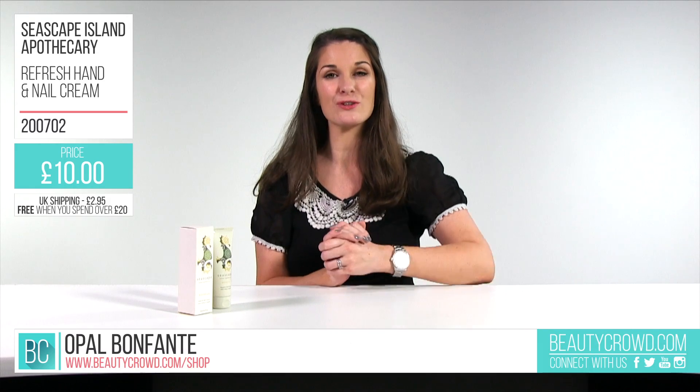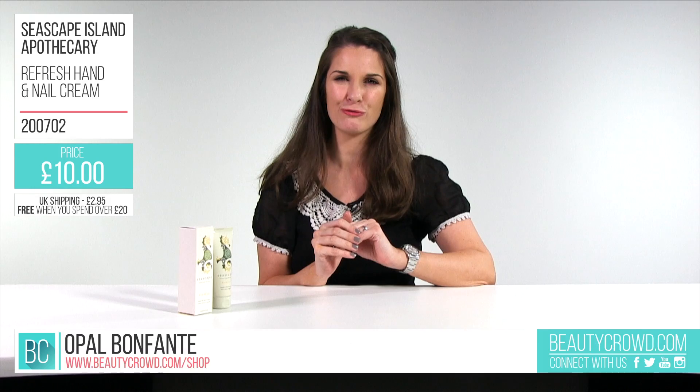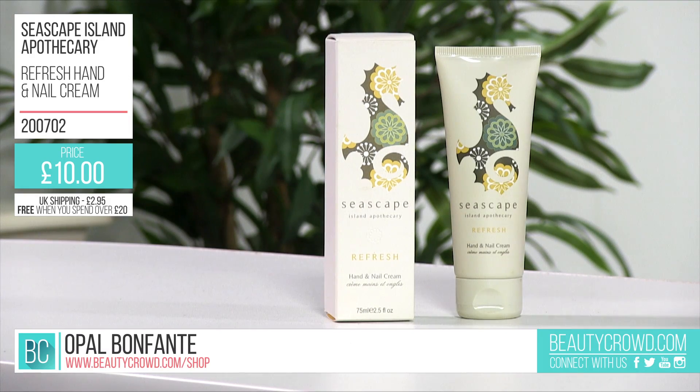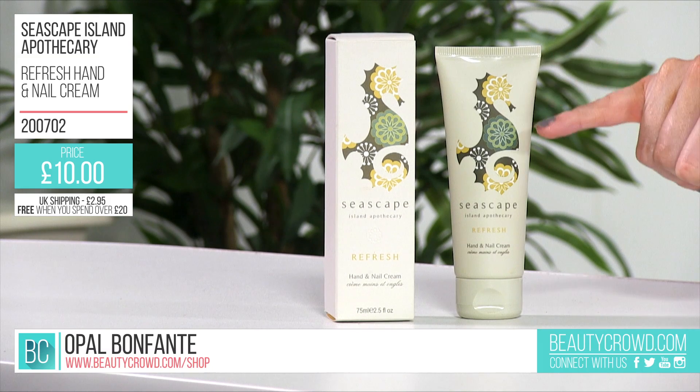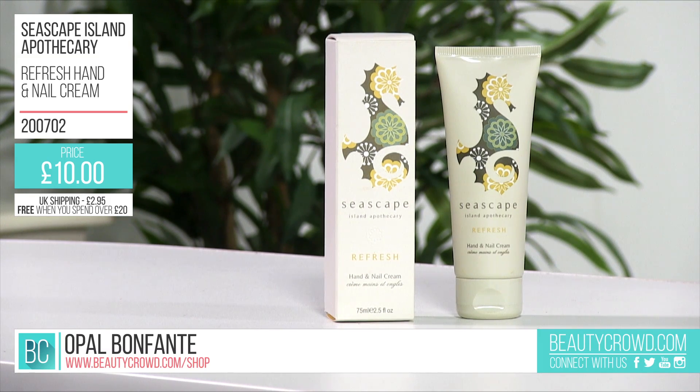It's enriched with beeswax and natural shea butter which will nourish and really keep your cuticles soft. The packaging features a seahorse on the front — consistent across all of the Seascape range — made up of floral flourishes. It stands alone and comes in a 75ml tube with an easy open cap.